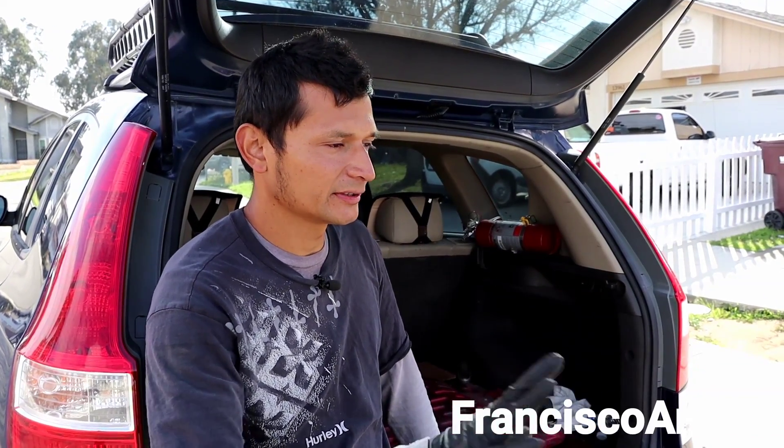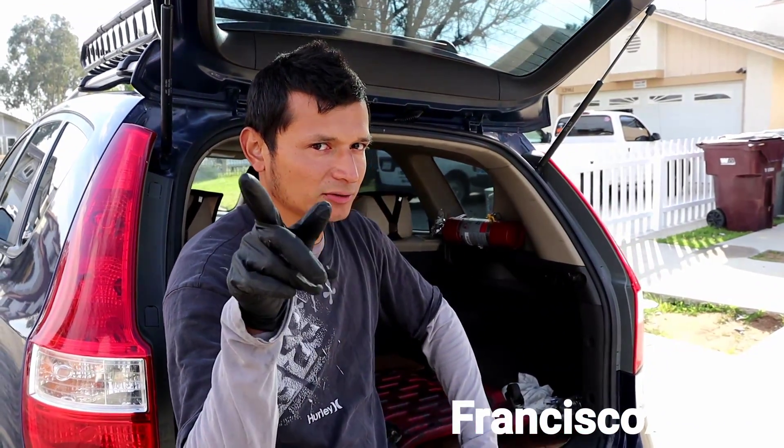The truck is fixed and now it's ready to work. Hopefully the problem doesn't come back, but if it does we'll check it out again. Make sure to subscribe to my channel because all this new content coming is very helpful for all of you. Follow me on Instagram — Francisco Maya YouTube — just look for it and you'll find me there.